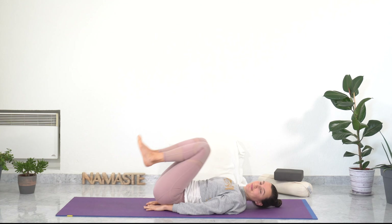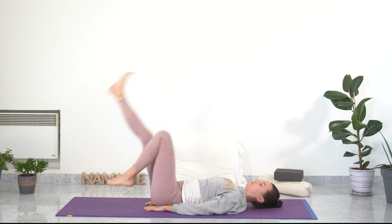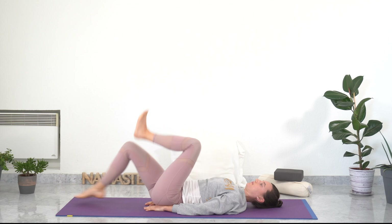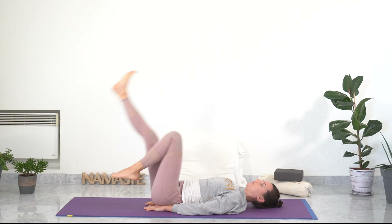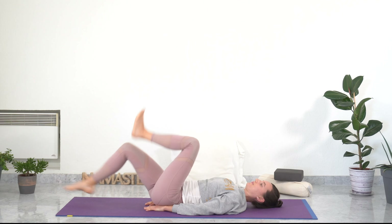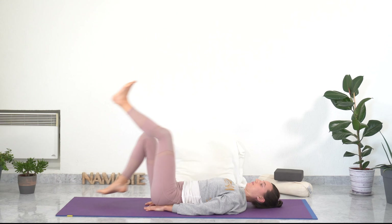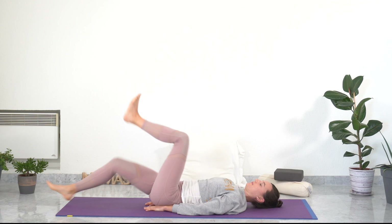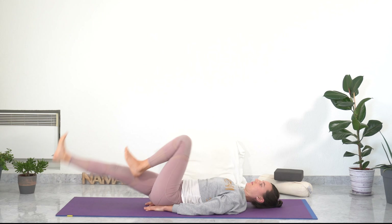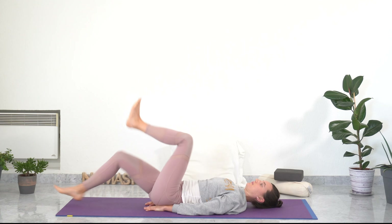Tuck your palms facing down under your buttocks for legs cycling. Engaging your core. Breathing. Waking up your legs one movement at a time. Keep on breathing — doing great here. Building strong energy. Changing direction. Cycling. Breathing. Waking up your whole body. Building energy.